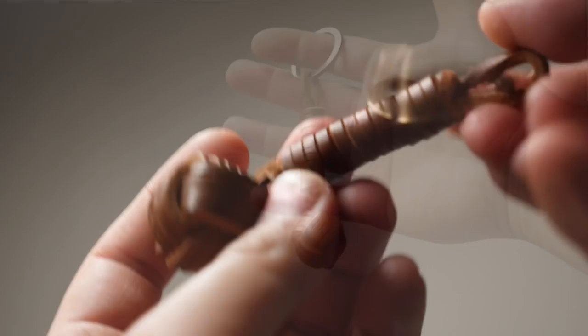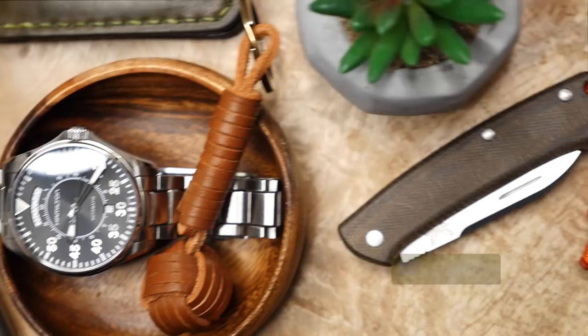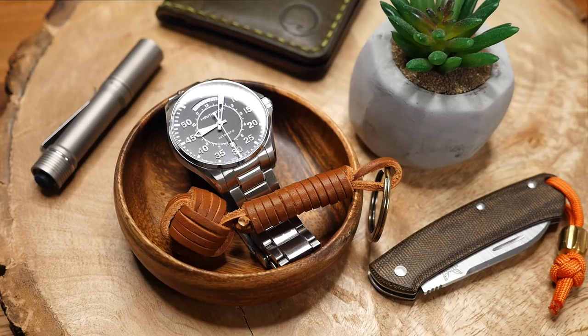Hey, what's going on weavers, Tim here again, and in today's episode we will be making a leather monkey's fist keychain. I think this turned out really great and it is definitely a different look from the usual paracord monkey's fist keychain. This one looks a lot classier with the leather and overall would make a great addition to your keys. So that being said, let's get into it.